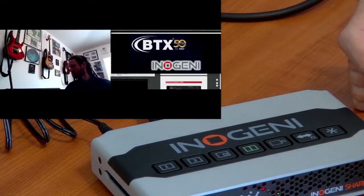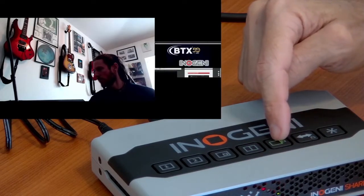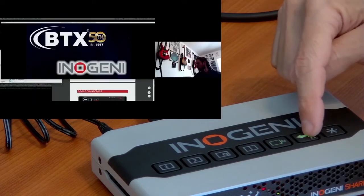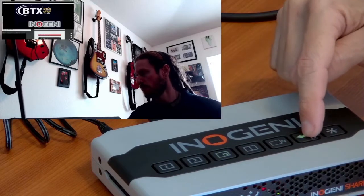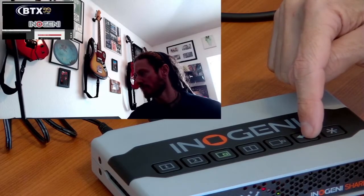We can also go to a split screen — a one big and one small side-by-side version. Whenever you hit the arrow button that'll change which is the big one and which is the small one, whether you're in picture-in-picture or split screen. It'll just flip them back and forth.